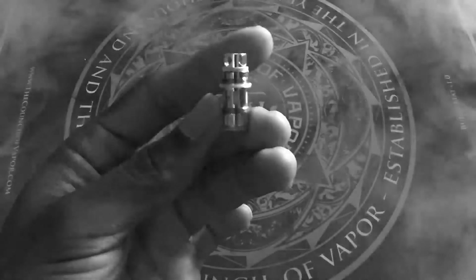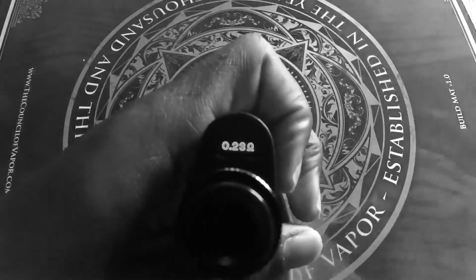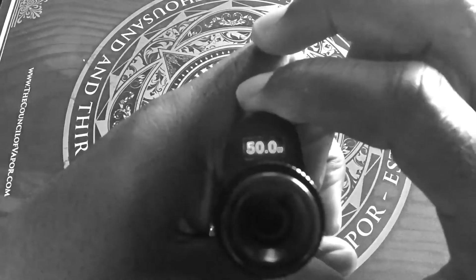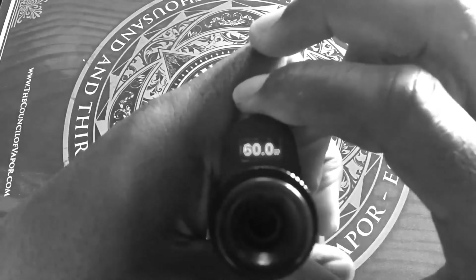Compatibility with all CoV coils and the capability to withstand 0.2 ohm resistance, peaking at about 60 watts. We recommend you stay between 50 to 60.